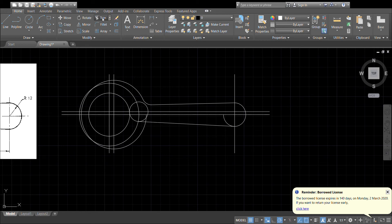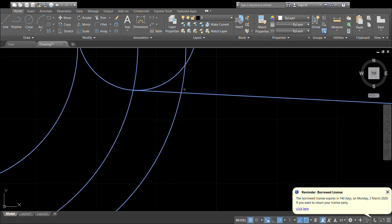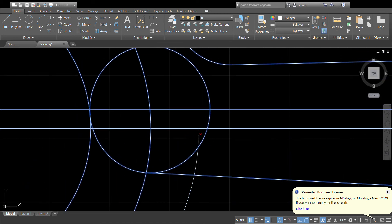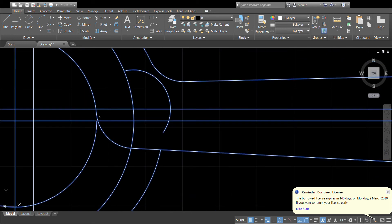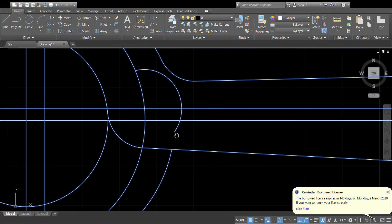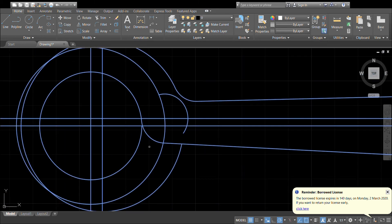Let's trim that up so we can see what we've got. Just tidy that side up. Be very careful to get these little bits that are not visible unless you zoom right in.